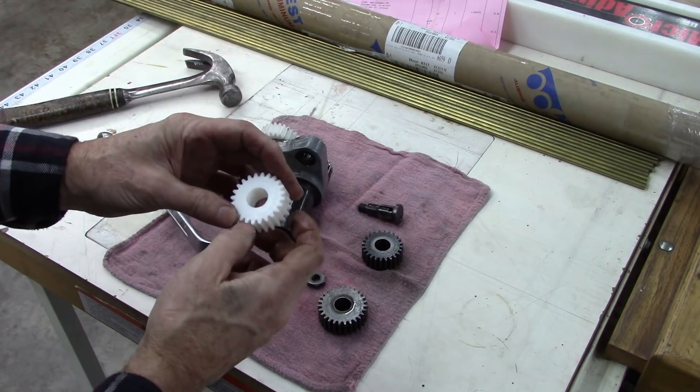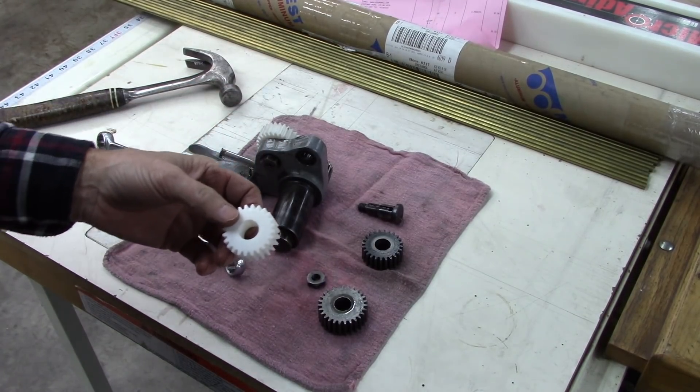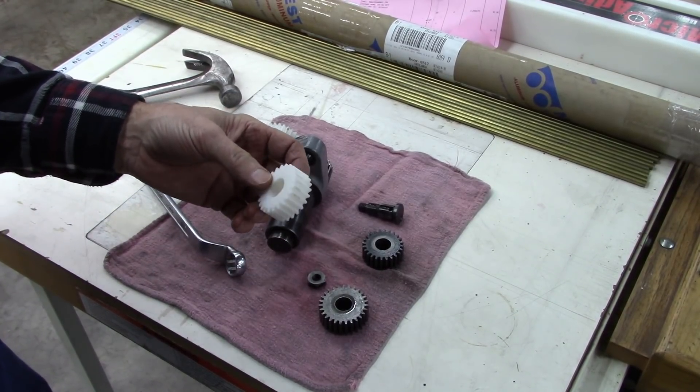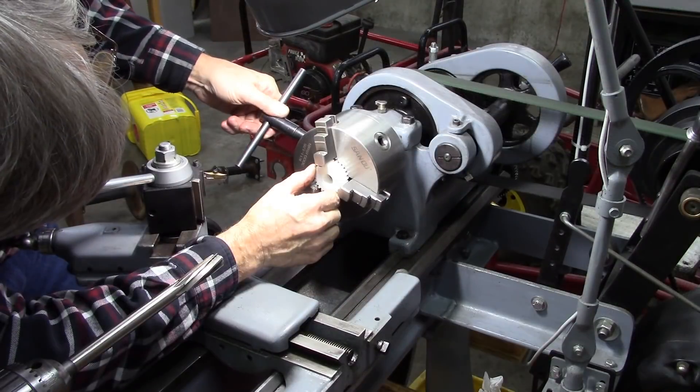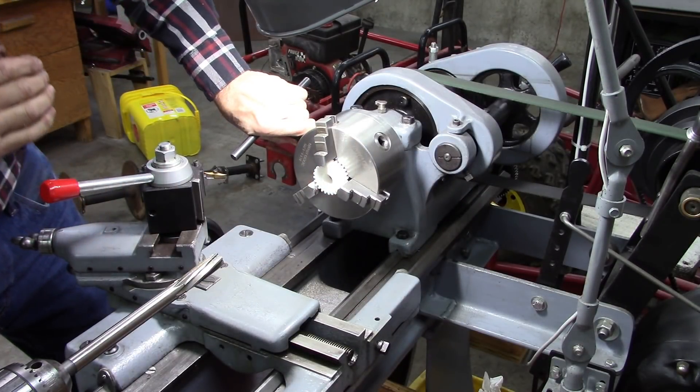A little worried about that. That's an odd number of teeth — I don't remember what it is. The other one was an even number. I don't know if they'll chuck in the chuck right. Perfect.